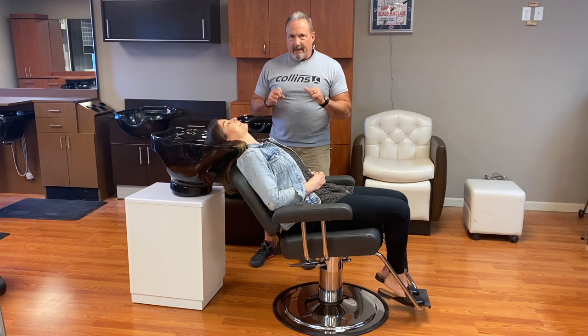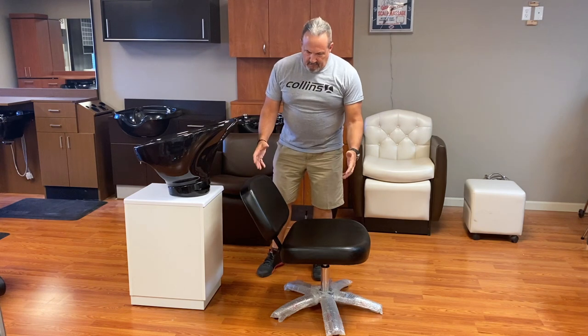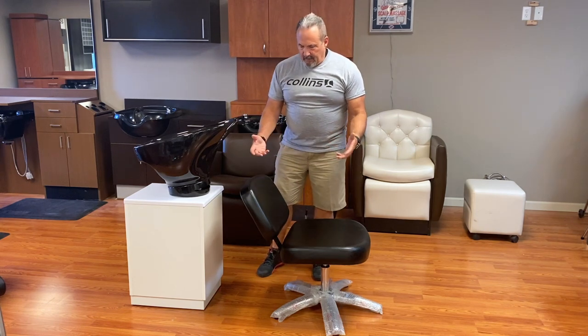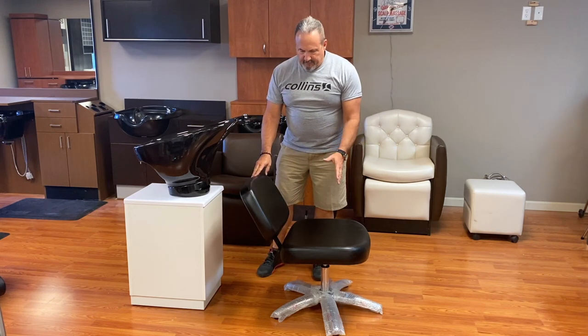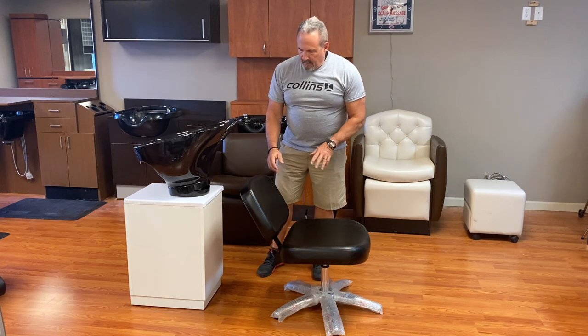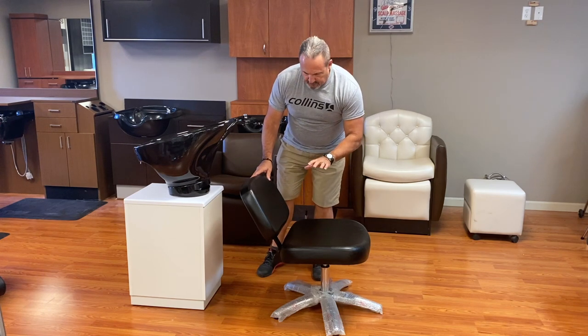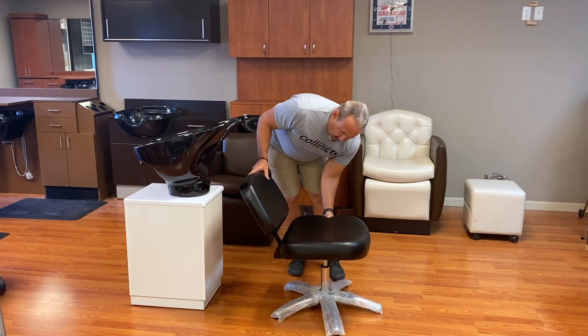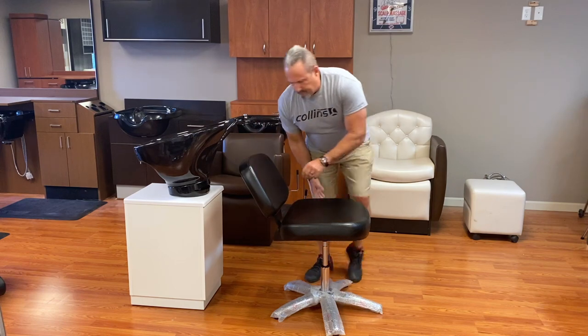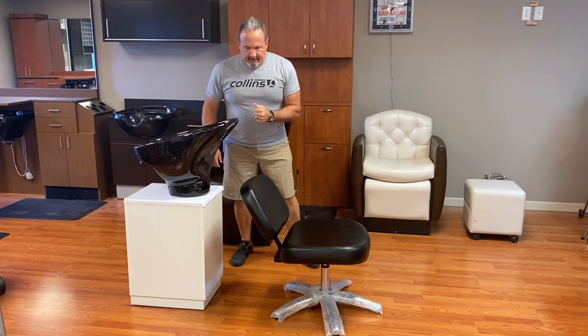We've swapped out our hydraulic chair and we have a standard 1830L — or XX30L — lever control shampoo chair. We've left the arms off so you can see the position a little bit better. This one has the adjustable cylinder; all of the new shampoo chairs have the adjustable cylinder on them. As you can see, this chair will raise up and down, but we don't really need it to do that. We're going to demonstrate with Shelby joining us again.